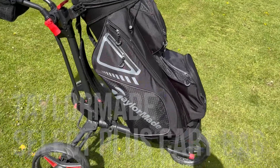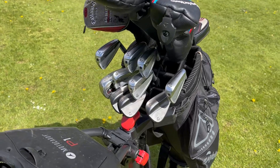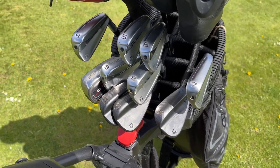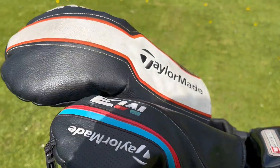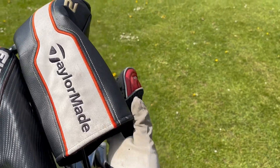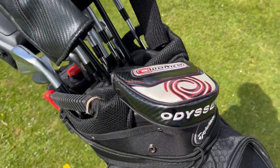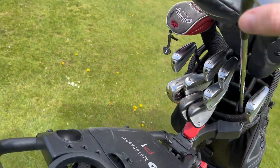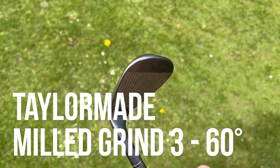As for the clubs themselves, you can see the irons and wedges are all TaylorMade. I've got a TaylorMade three wood, TaylorMade driver, and then this random Callaway rescue club, and an Odyssey putter.